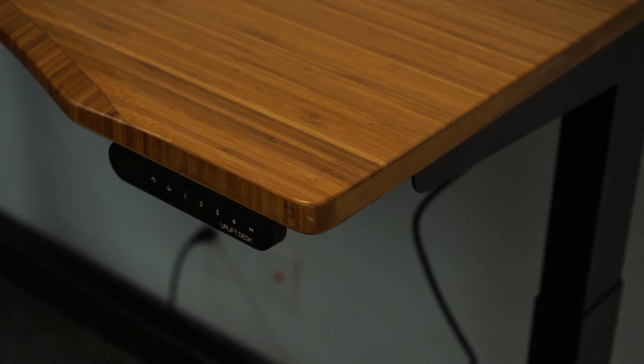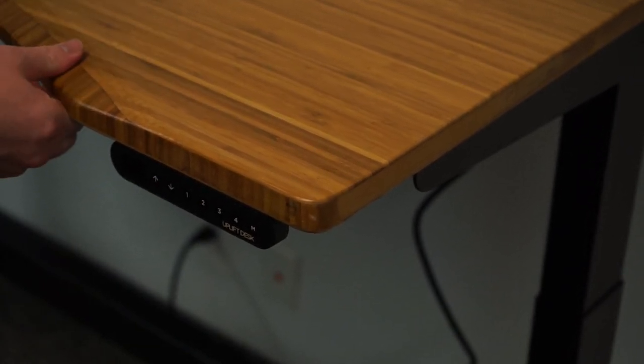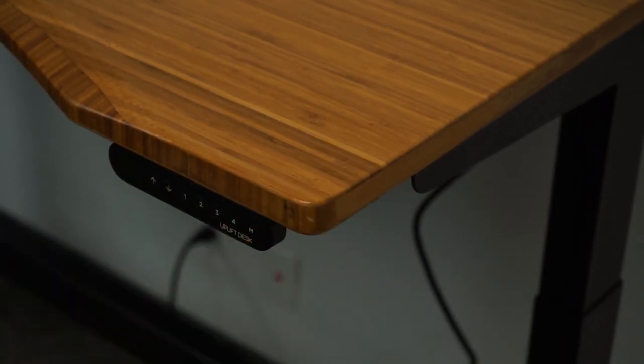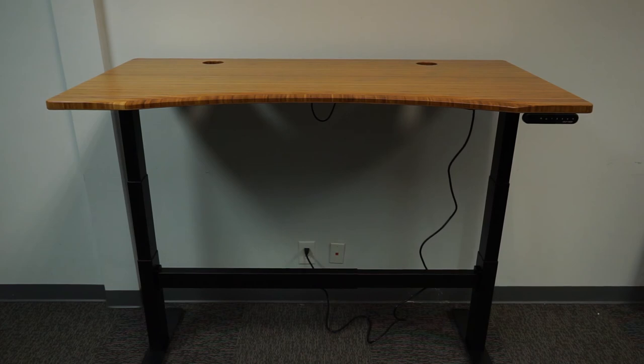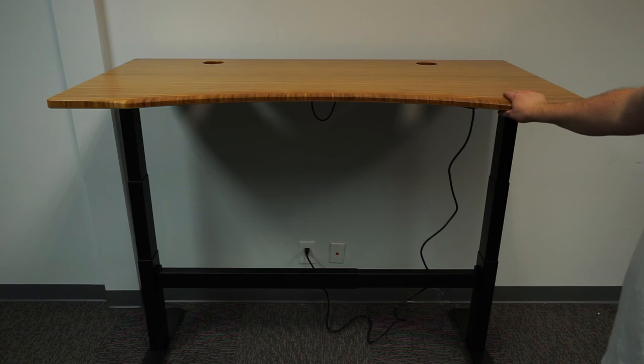Here you can see me testing the stability of the desk from a couple of different angles. It is quite stable side to side, but more wobbly front to back, especially when elevated. The front-to-back stability was more concerning because that's obviously much more important for regular standing desk use.